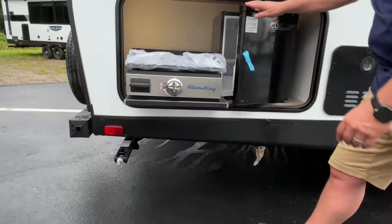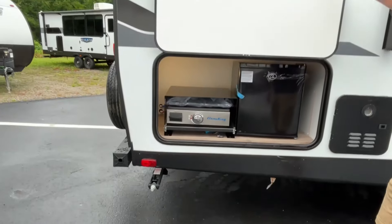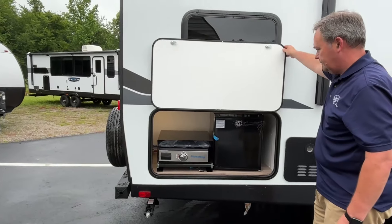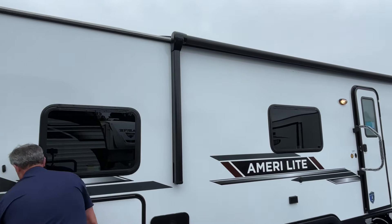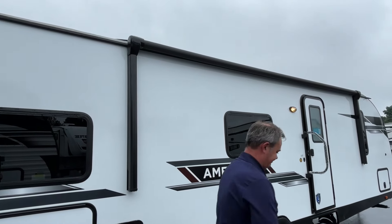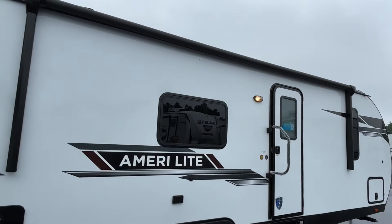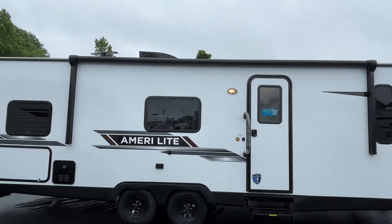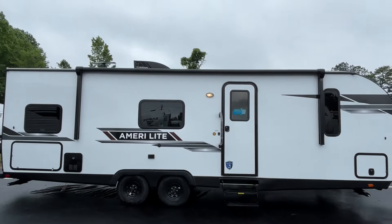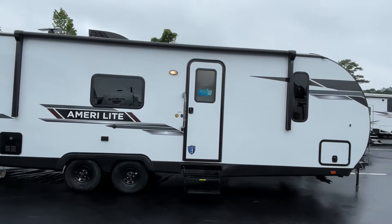There's a little mini kitchen out here with a fridge and a griddle. Your quick connect is going to be under there where that tag is hanging down, so you do have a little outside kitchen on this one. You are also going to have a power awning — we don't know the exact length, but it's probably 15 to 18 feet, so it's a very good size awning.